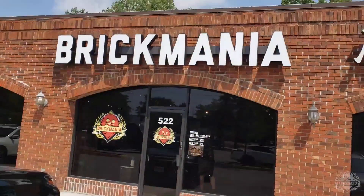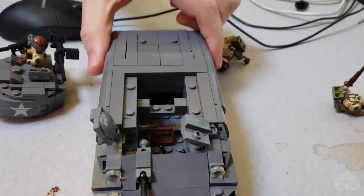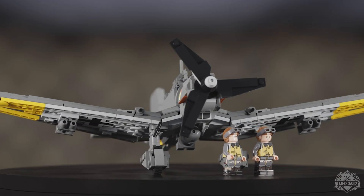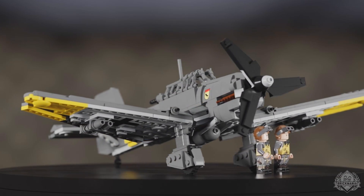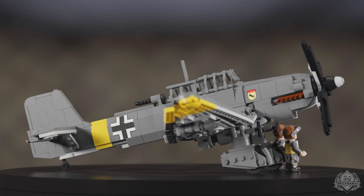Otherwise, like I said, plenty of cool stuff to take a look at, so let's dive on in. Kicking things off with what is now tradition here on the Friday Sit Rep, our digital spinny look at the final model complete in render form.